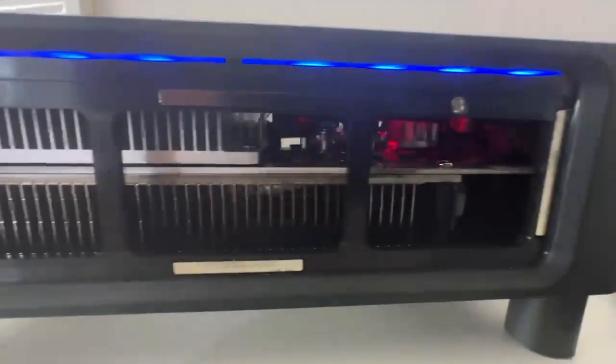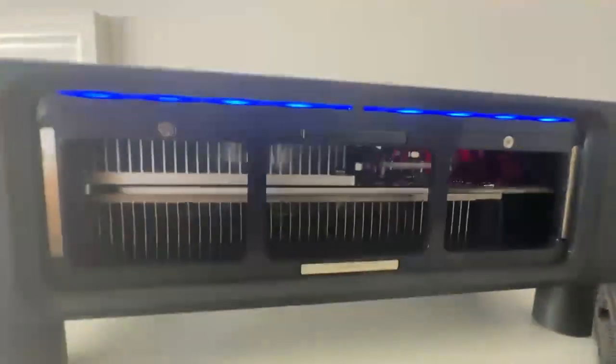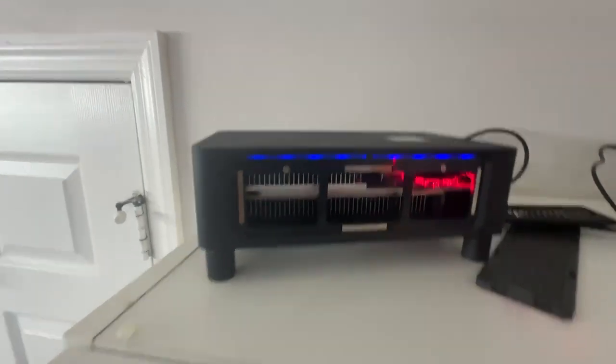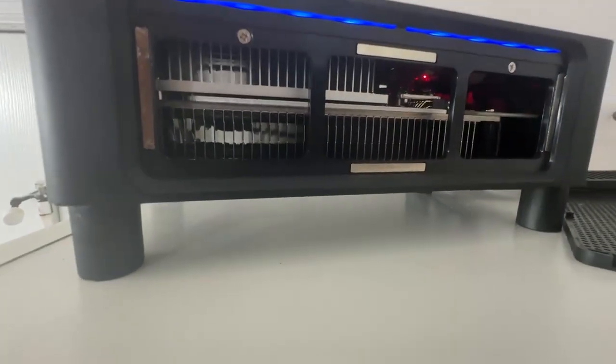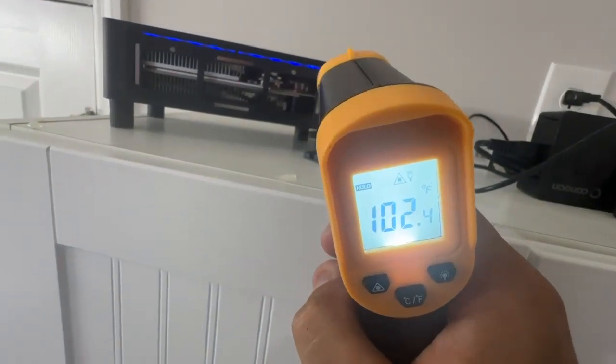Let's go ahead and look inside - I'll try to shoot it with the laser here. It's right in there next to this one where there's a heat sink. You can see the temperature is at 102.